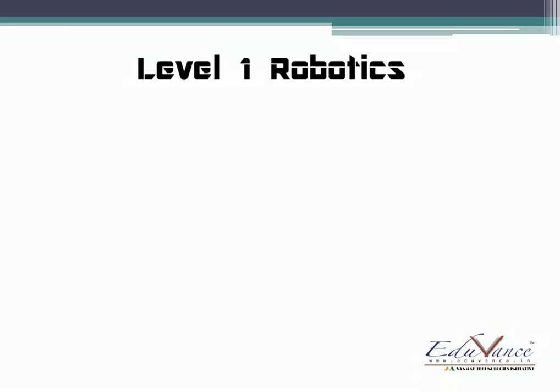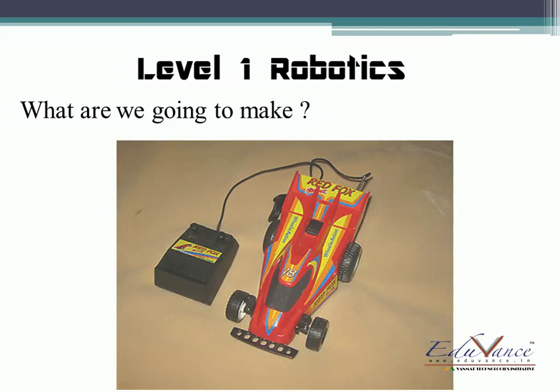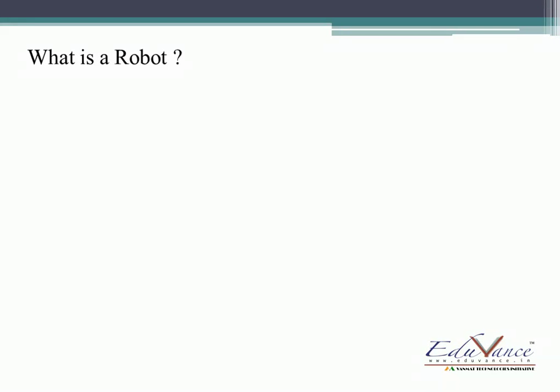Hi guys, this is Mansi Varde and in this lecture series I'm going to teach you Level 1 Robotics. So what do you think — what are we actually going to make? We are going to make something like this: a remote-controlled car. Well, it won't be as good as this one, but it will be good enough that you will enjoy playing with it. So let's get started. First of all, what do you think is a robot?